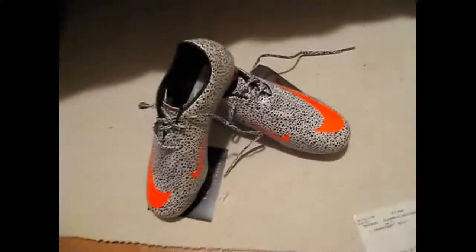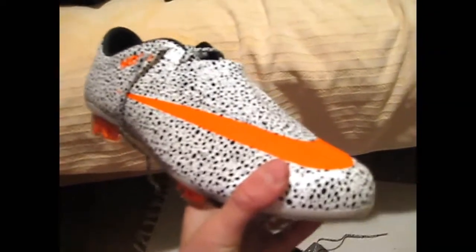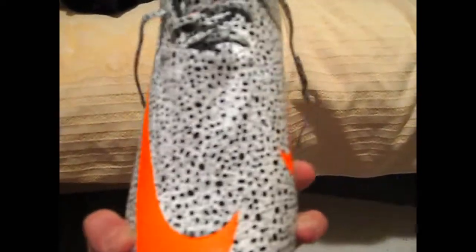You guys probably can't see that, but my number on the cleats is 0-0-0-0-0-0-1. So I don't know — am I the first one to buy these cleats? I wouldn't be surprised; I know a lot of people hate them. I'm gonna have a game tomorrow and I'll try them out, and I will make another video telling you guys what I think of them as a cleat. Thank you guys for watching. See ya.